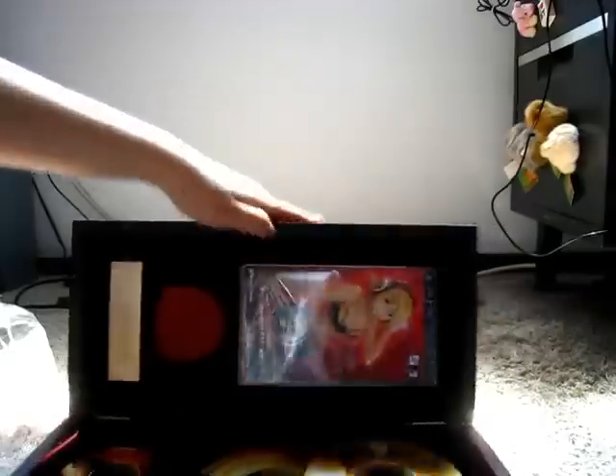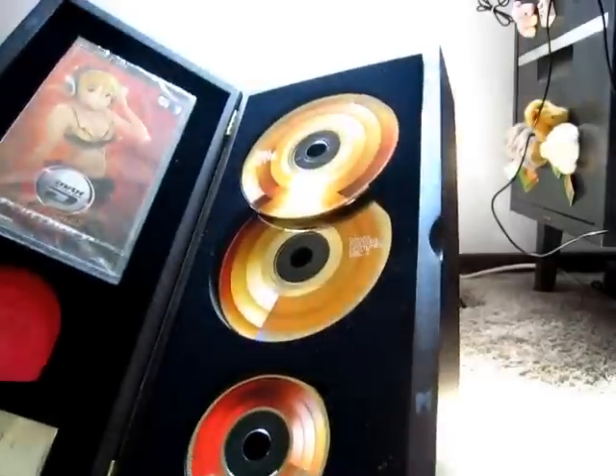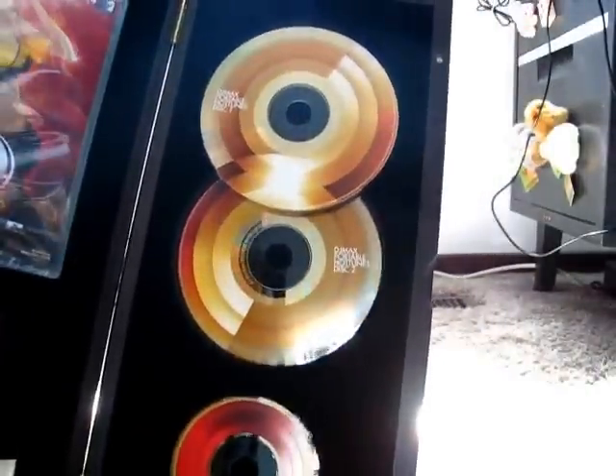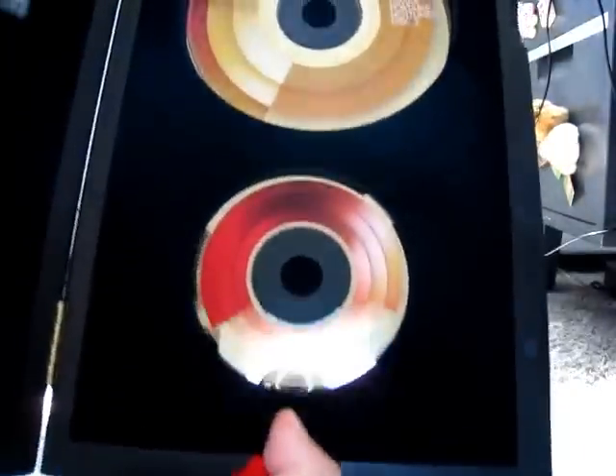Let's open it there. Oh my gosh, this is what it looks like on the inside. This is where the UMD is. You got the CDs of the soundtrack — disc one, disc two — and I would think that little tiny thing down there... yeah, it's the piano collection.